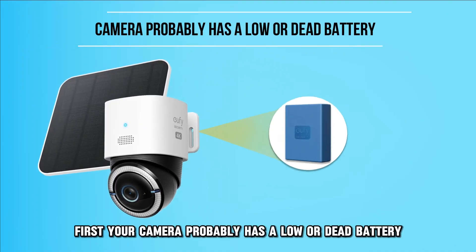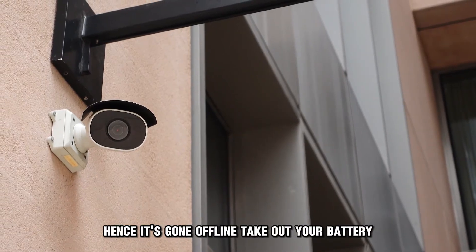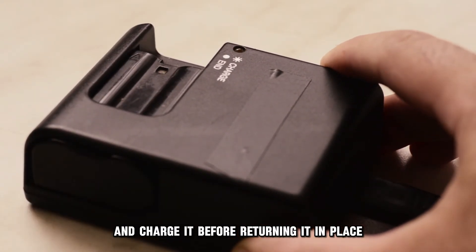First, your camera probably has a low or dead battery, hence it's gone offline. Take out your battery and charge it before returning it in place.